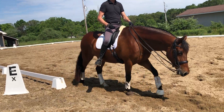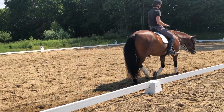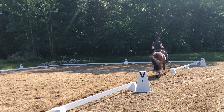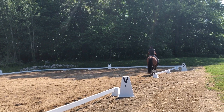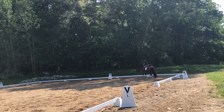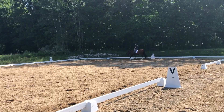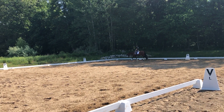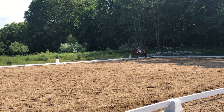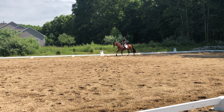We could do those walk-canter transitions the other direction. Those walk-canter transitions are like a go-to — I would school that. But not just that you demand that activity — you're really honest with yourself if he reacts off your leg well enough, or if he's listening to the half halt well enough. You can go through a series and do like 10 transitions, but if every transition he's just a little bit behind you, those transitions aren't that helpful. You're not improving the self-carriage.